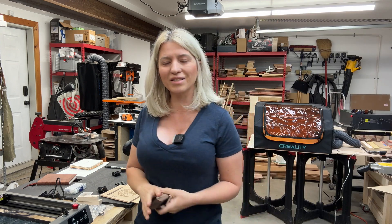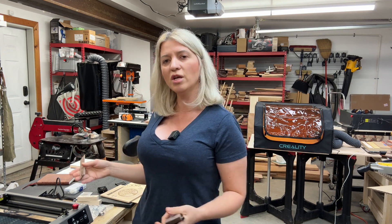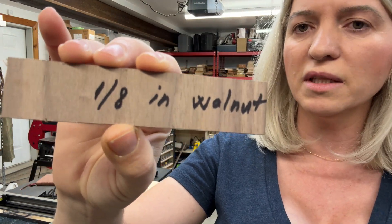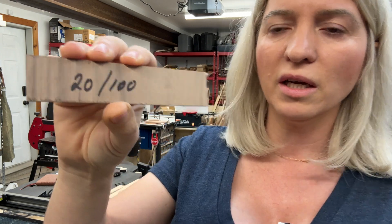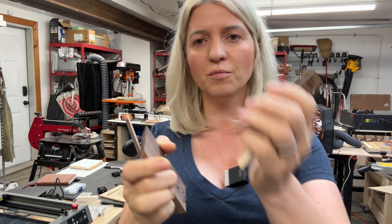Then I moved on to the cutting tests, which is where this machine really shines. I already filmed the cutting tests and will insert that clip. The way I set up the testing: on one side of each piece I wrote the thickness and material type, and on the other side I wrote the settings used. For example, this is 8-inch walnut — 100% power, speed 20. I did that for every single piece of material.